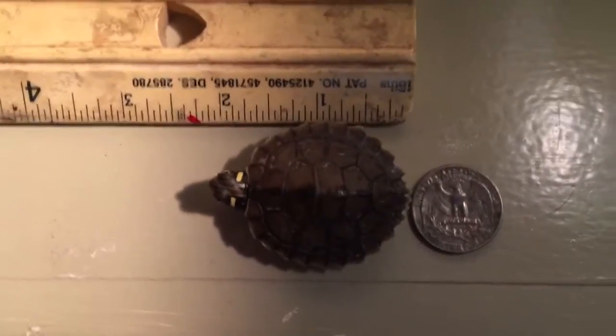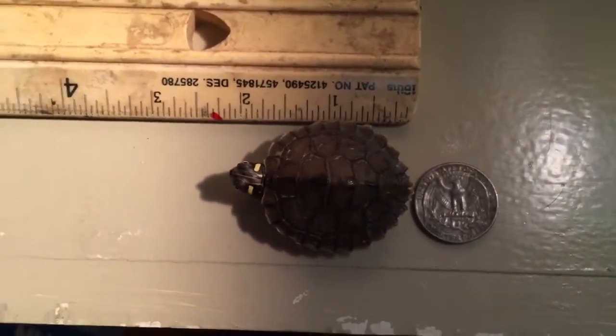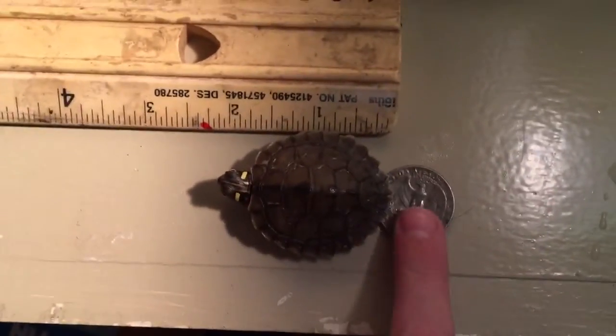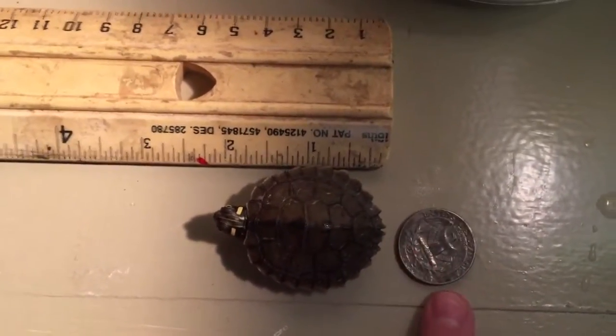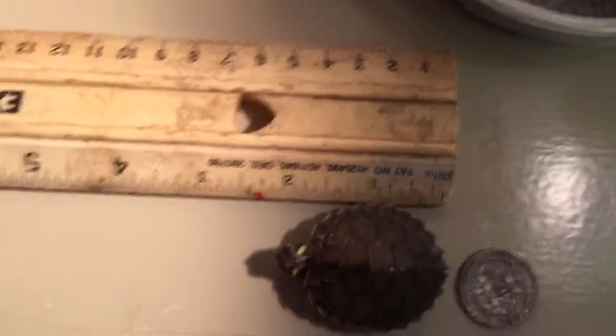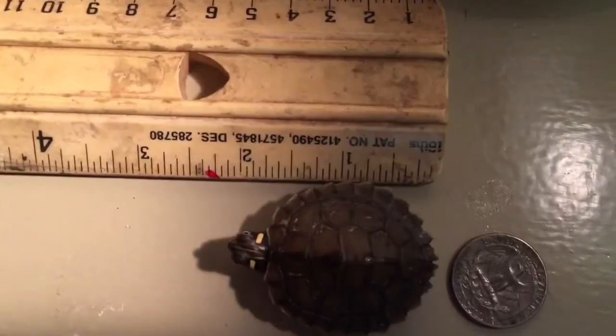Here's my first update of my Mississippi Map Turtle from Turtle Shack. As you can see, he's grown a lot since I first got him — he was around the size of a quarter when I first got him. I've had him for a month now, and he is almost two inches long in shell length.